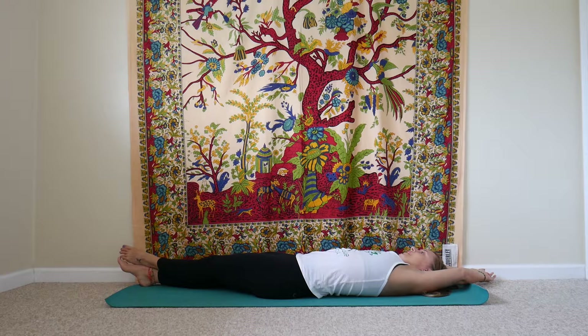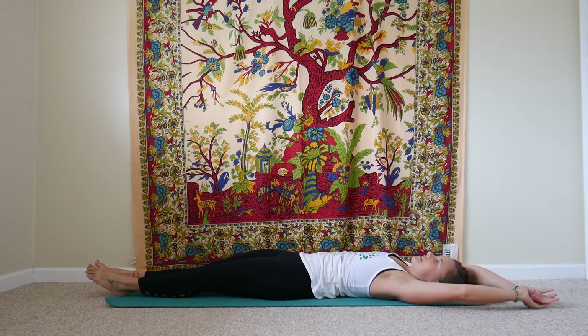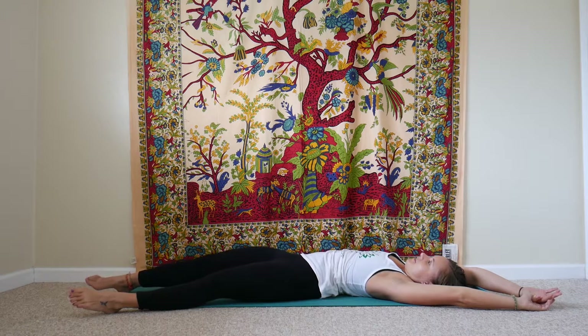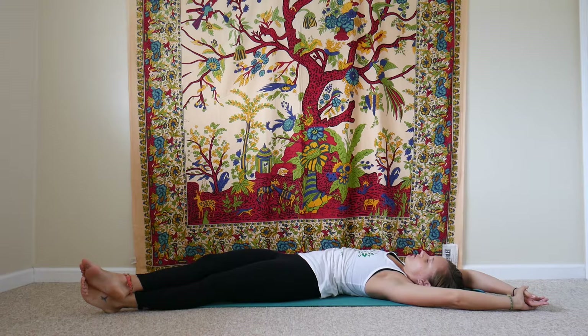We'll hug the knees back into the chest and give them a nice squeeze. We'll lengthen the legs down towards the bottom of your mat and stretch your fingers up overhead — nice full body stretch. We'll start to walk the fingers over to the right side, bring the right leg out to the right, and either bring the left leg over to meet it or cross left ankle over right. Give a nice stretch into the left side of your body, gently tugging on your left fingers with your right hand, and breathing into the left side of your ribs, creating a little bit of extra space there.